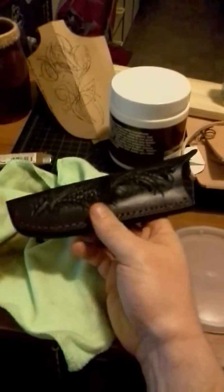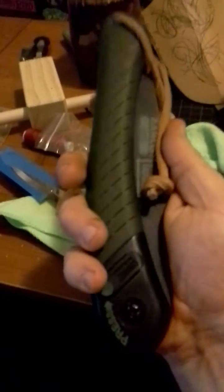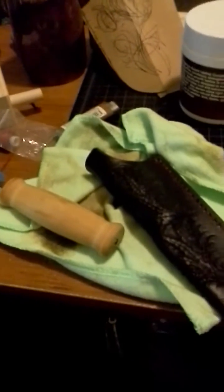I got a commission through him to make a couple leather sheaths. He has a mora carving knife that he had sent me that he wanted a small sheath for. He also sent me a Bako Laplander, and he's wanting me to make a sheath for this as well, but I'm able to keep this one when I'm done — that way I have a saw to make a template off of for future work, and I now own a new Laplander for myself to go camping with. I feel like that was a very generous touch.